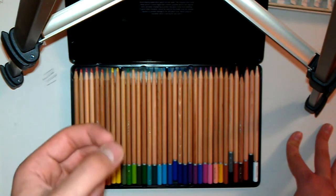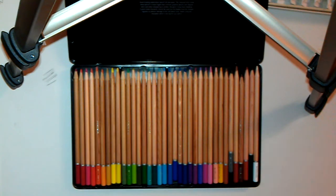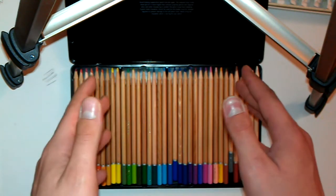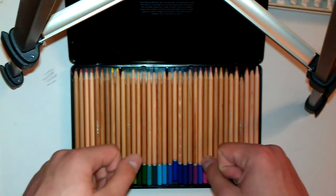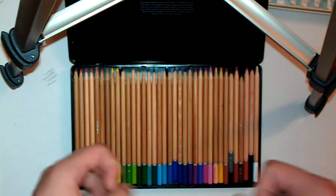The most important thing in watercolor is to understand how transparent your colors are and how you're going to be using the white of the paper to create the illusion. So I'm going to put the drawing in front that I prepared for this video and start talking to you about techniques I use while painting my pictures.